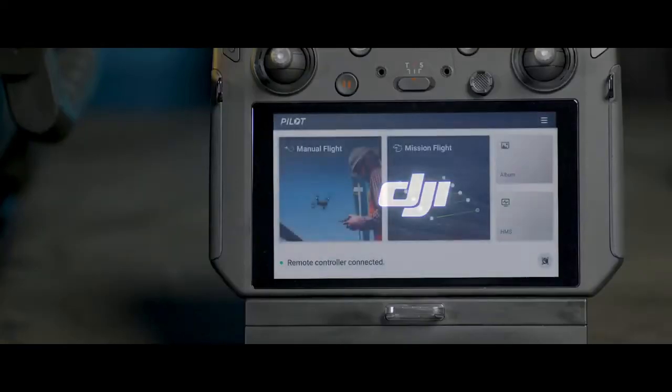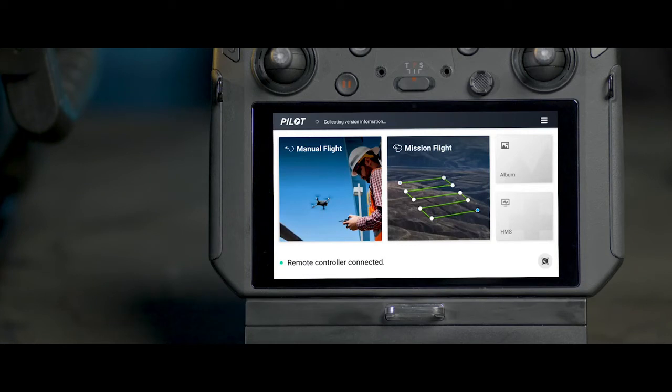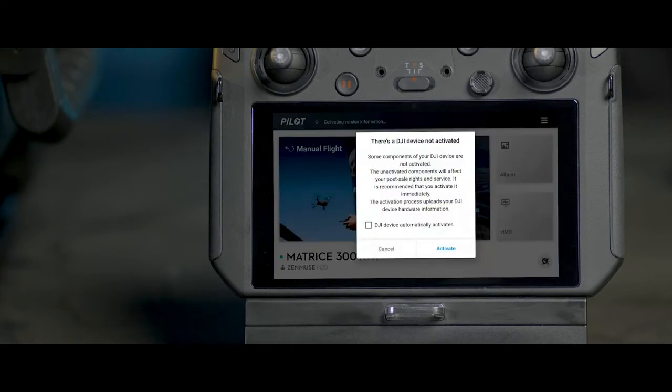Turn on the remote controller and open the DJI Pilot app. An activation page will be displayed. Please follow the instructions and activate the battery station.